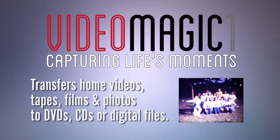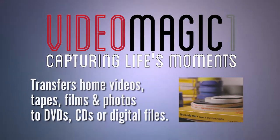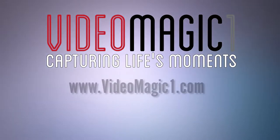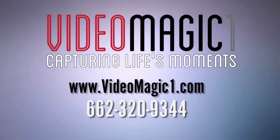Video Magic 1 transfers home videos, tapes, and photos into DVD, CD, or digital files. For more information, go to www.videomagic1.com or call 662-320-9344.